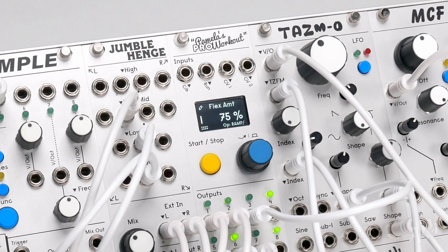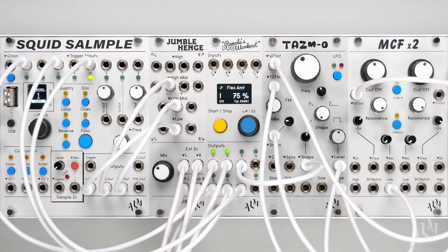Thanks for watching this brief introductory look at the flex operations of Pamless Pro Workout. Of course, off-grid timing functionality can be taken much further when combined with Pam's many other parameters, creating subtle and musical change all the way to extreme and chaotic behaviour. Try experimenting with flex operations yourself to unlock new and exciting uses for Pamless Pro Workout.